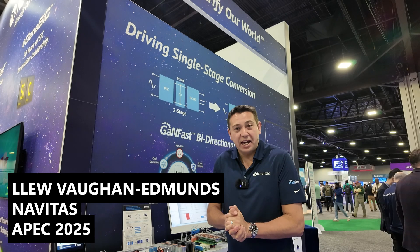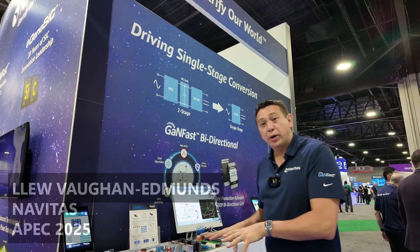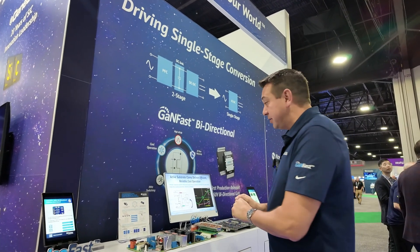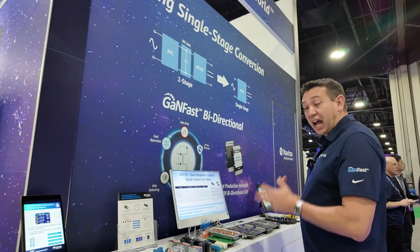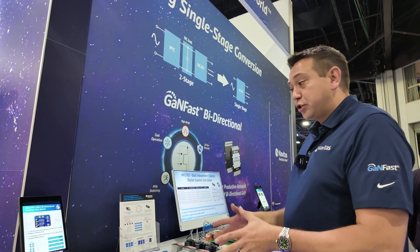Hi, I'm Lou from Navitas, here today at the APEC conference. I'm going to give you a quick overview of our latest release on single-stage converters. We've just released the first production 650V bi-directional GaNFast power IC and also the high-speed isofast gate drivers.